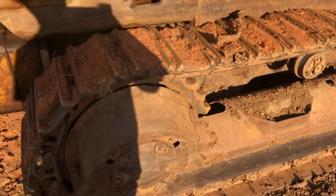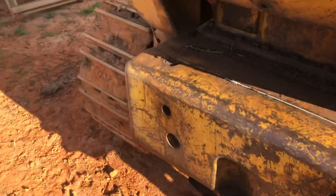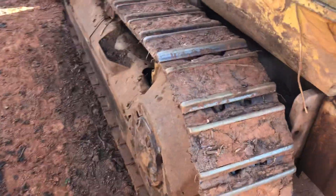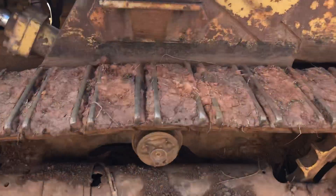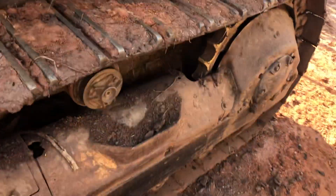I'll give you a quick video on how to remove the roller frame and get to where you need to go to replace the sprockets on our 940. The first thing you want to do is...